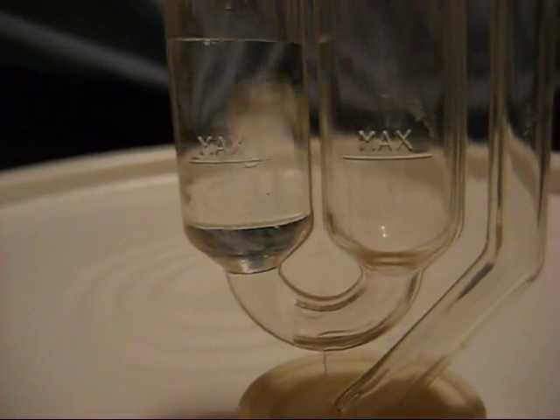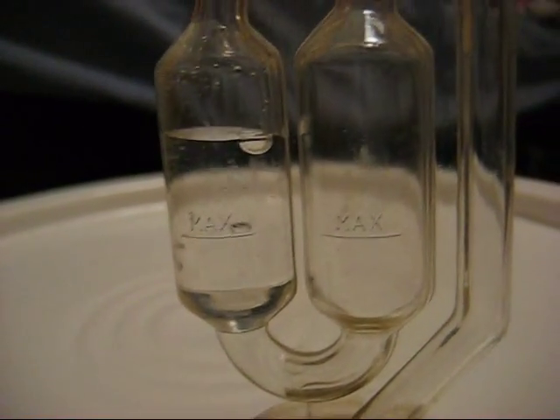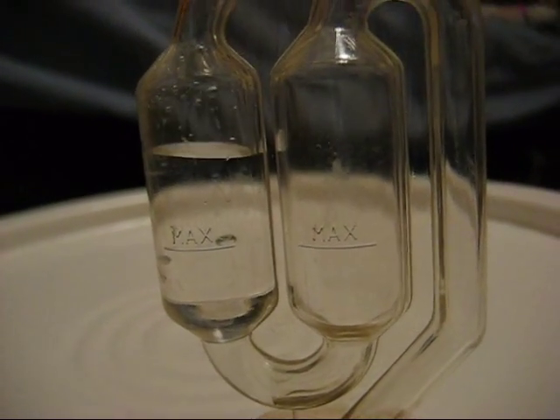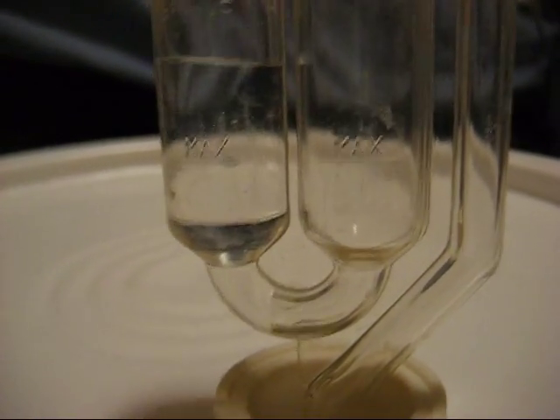This is my sake fermenting. I just finished the three additions and now it's beginning the main ferment. I've never actually tasted sake before and I can't buy it, so I figured that I would brew my own.